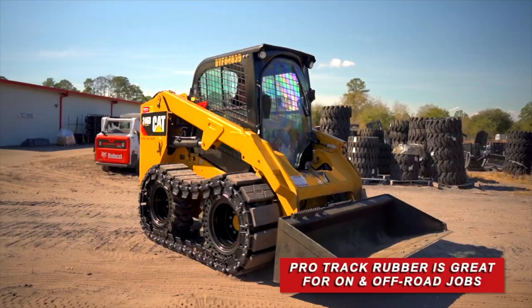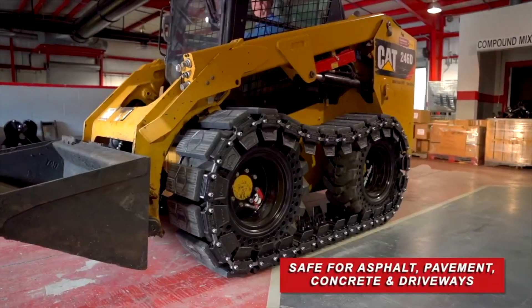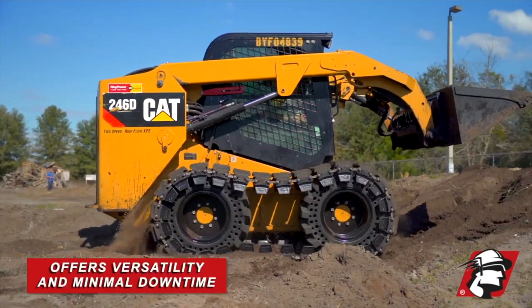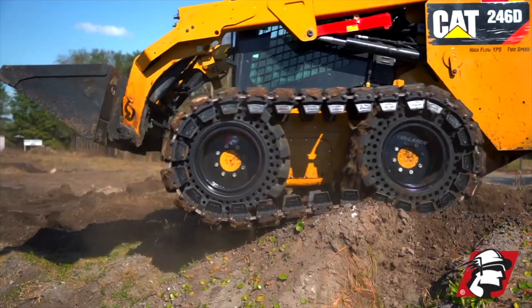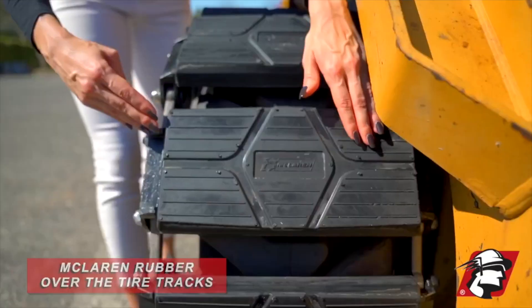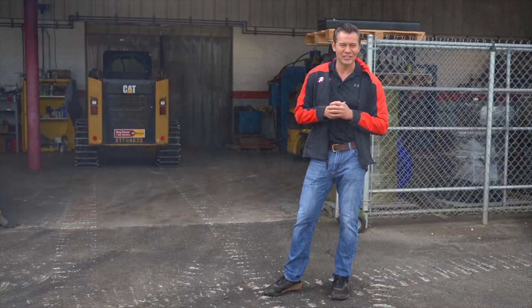But you can see the difference here — this is what happens when you don't have a rubber padded system. If you're going to be going on asphalt, pavement, or a concrete surface, that's where we really recommend our ProTrac rubber. This is where you get your money back because you're not damaging your concrete surfaces. So please consider McLaren's rubber OTT or McLaren Diamond OTT — go McLaren, go extreme.